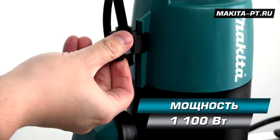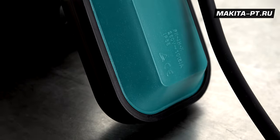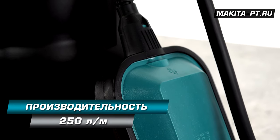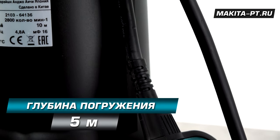Асинхронный двигатель потребляет 1100 Ватт. Этого хватает, чтобы обеспечивать высоту подъема воды 10 метров. А производительность агрегата достигает 240 литров в минуту. Погружать насос можно на 5 метров ниже уровня воды.